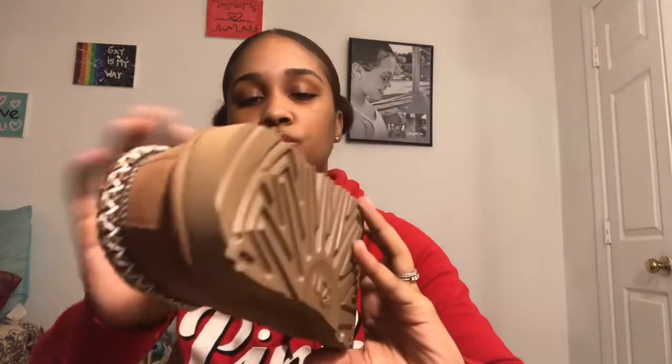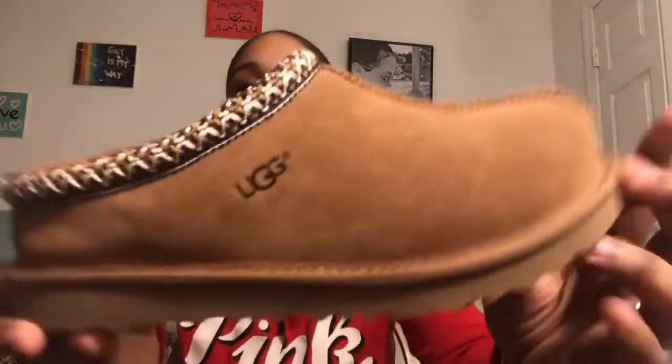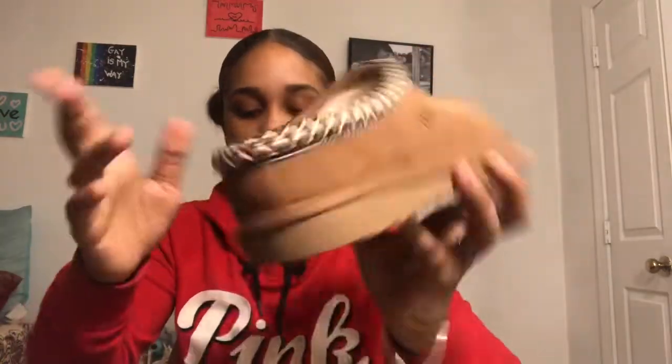Next up are some more slippers, these are a size 6 and I got these for Christmas this year. They're just cute and simple and I have not worn these yet. I'll get a wear out of them soon but I don't know when because they're just so cute — I don't want them to get beat up. I really like the little detailing on the side, it's cute.